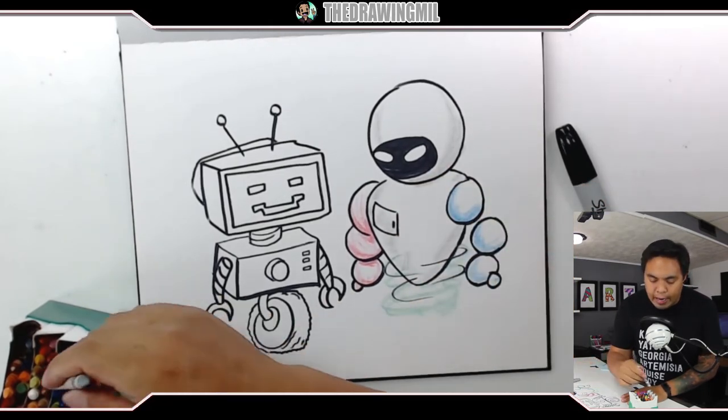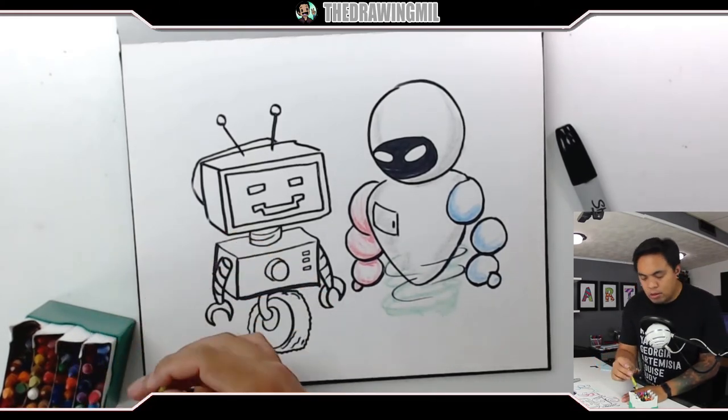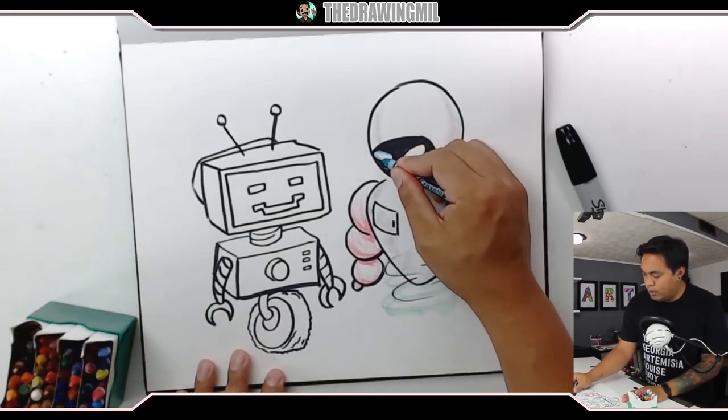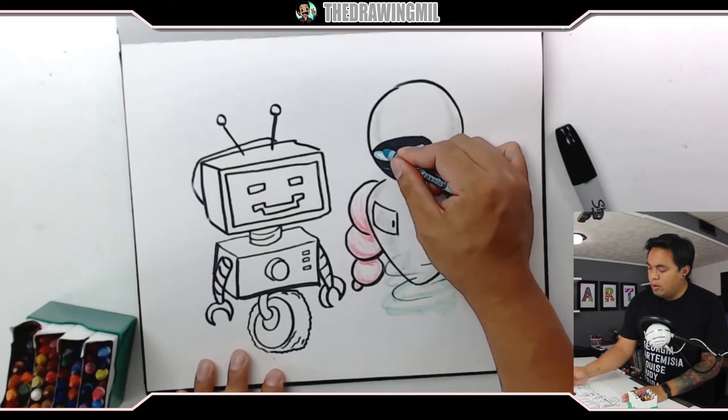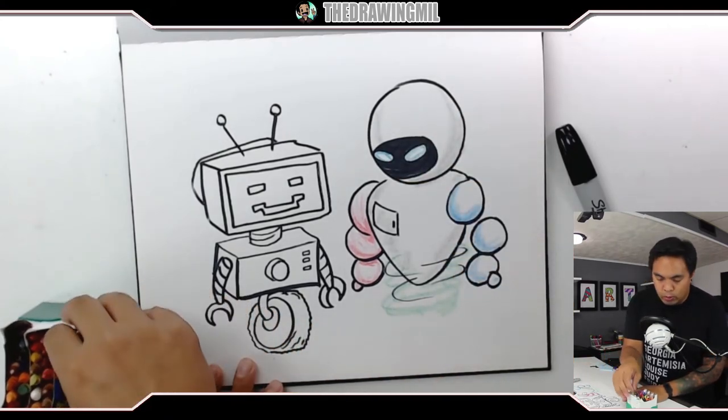And then the eyes will be — what should I do the eyes? Red? Teal? Pink? I think I should do my eyes this color — that'd be pretty cool. There we are. Alright, my advanced robot's done. Let's do some coloring on the old-school one.